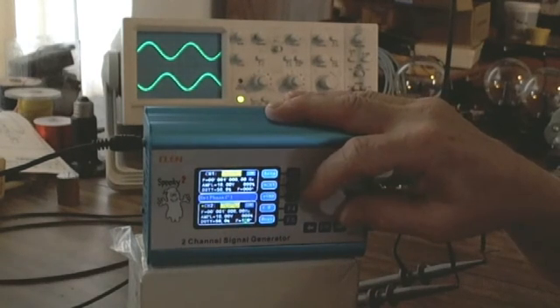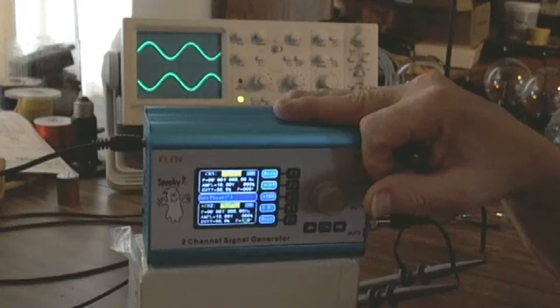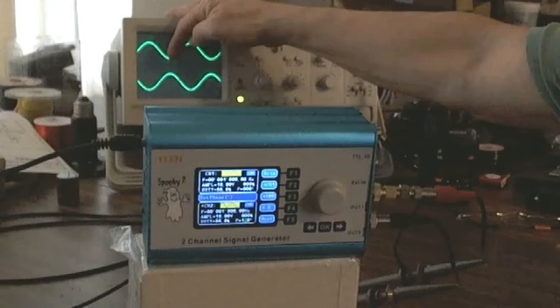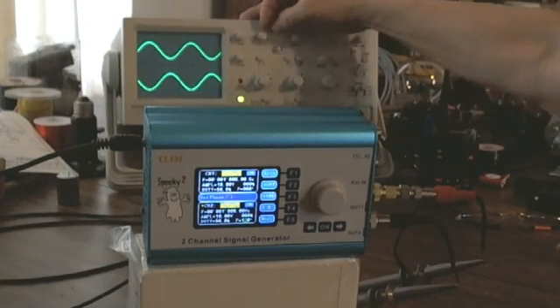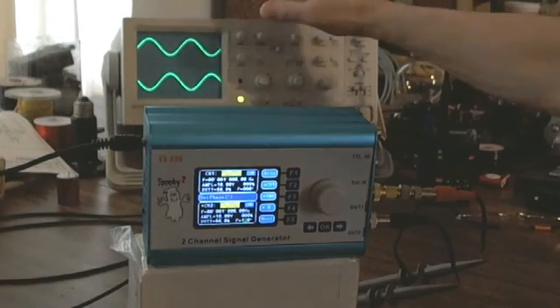I can dial in 180 degrees — and there they are, completely out of phase: 180 degrees out of phase. The valley of channel 1 meets the crest of channel 2. Moving a little closer, you can see they're right on top of one another — yes they are, 180 degrees out of phase.